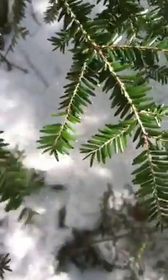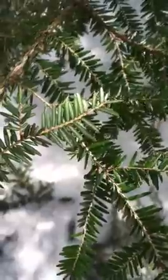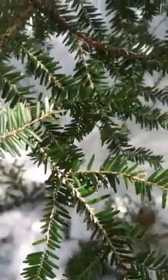Some are pushing three-eighths, and then if we roll it over, there you can see your two white lines on the bottom — your two stomatal lines. That's how the tree exchanges gases.